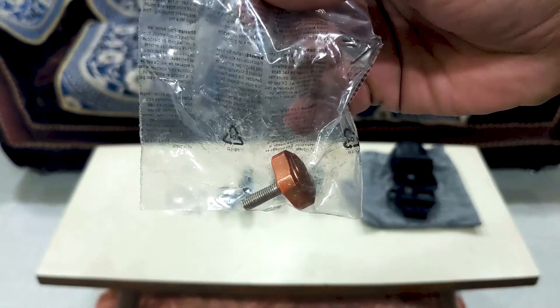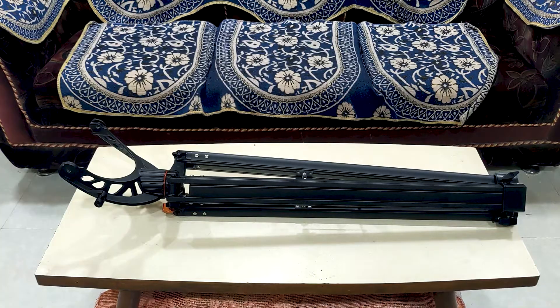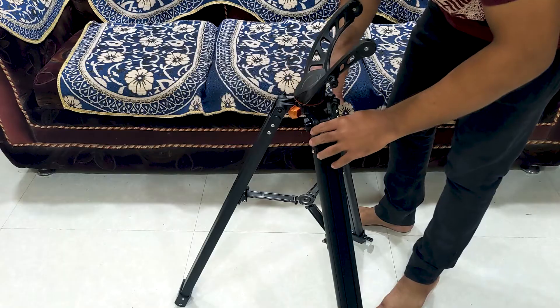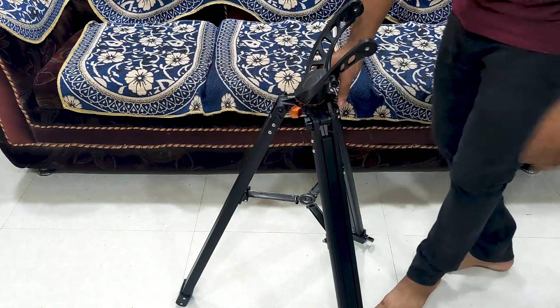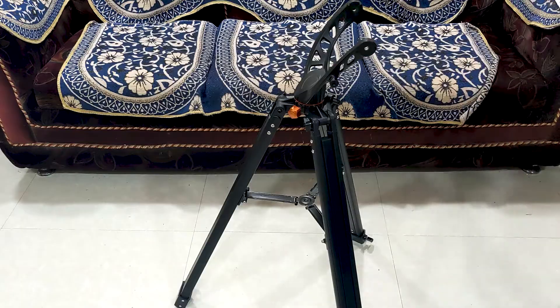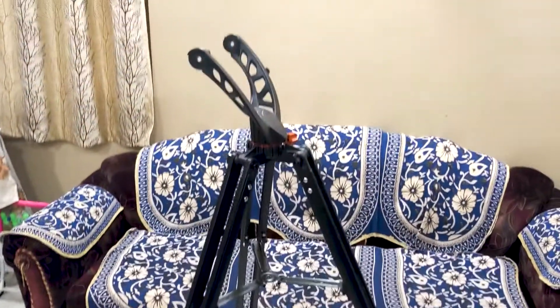Then we have a red dot finder and its base to fix it on the telescope, and a knob to adjust the altitude of the telescope. The tripod box had a tripod and an accessory tray. The quality of the tripod is just good enough and it can easily handle the weight of the optical tube assembly. The height of the tripod can be raised up to 4.5 feet.